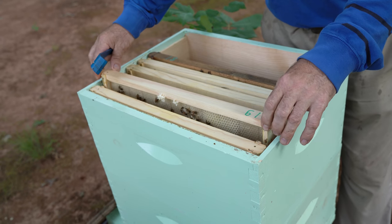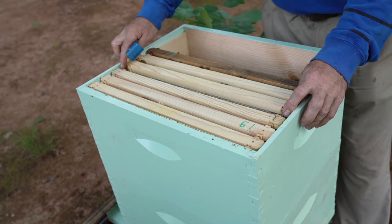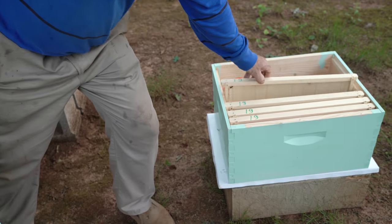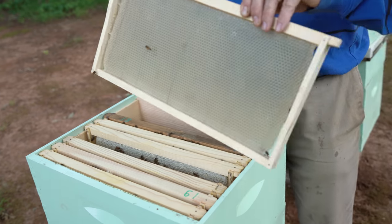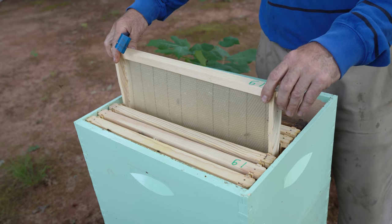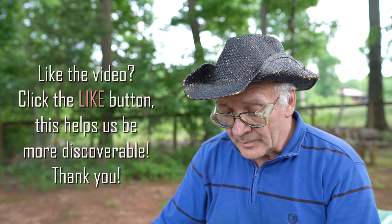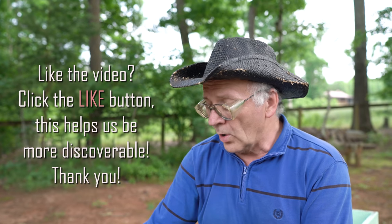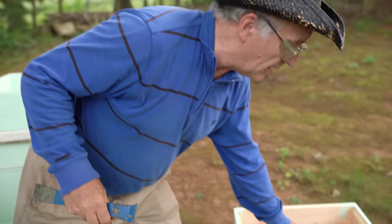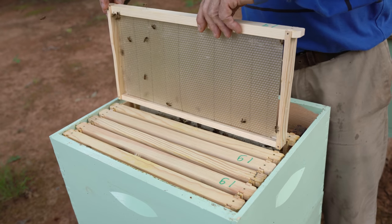Bees don't like empty space like this — they'll start building comb, start building. The beekeeper must wait a little bit, not extract right now. Some people say 'I don't want to wait, I want extraction — waiting is wasting time.' No, wait. Right now nectar is coming in more. Put foundation between honey — no problem. This forces them to build the rest of the comb.